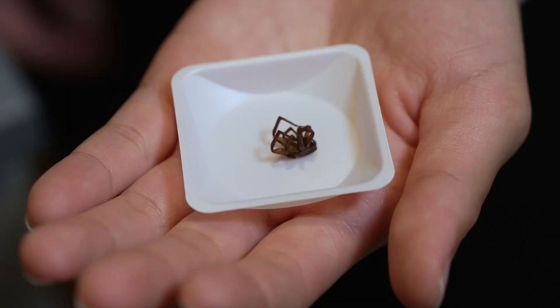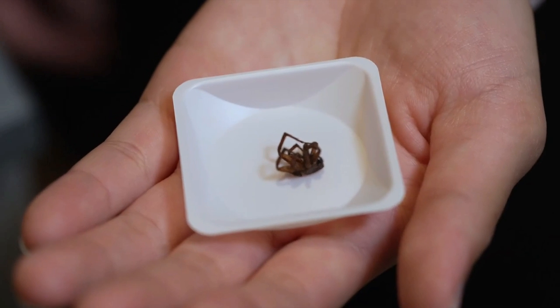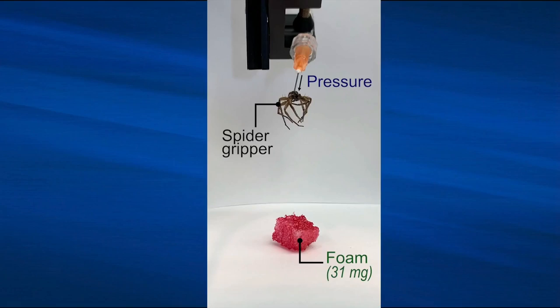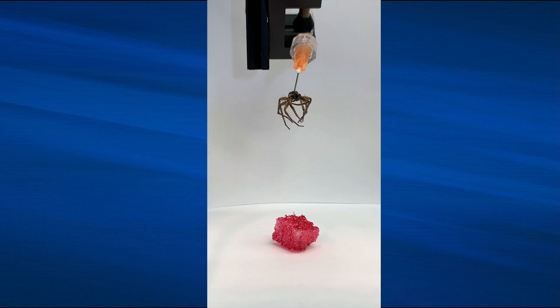Spider legs can grip large, delicate, and irregularly shaped objects firmly and softly without breaking them. So, in collaboration with mechanical engineer Daniel Preston, Yap and her colleagues at Rice University discovered a way to make a dead wolf spider's legs unfurl and grip onto objects.